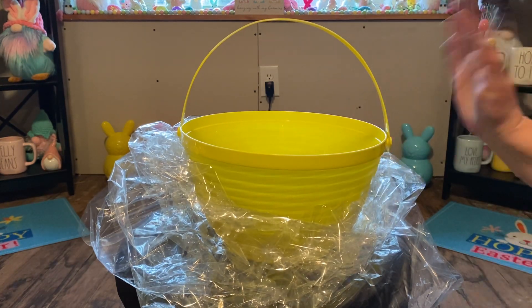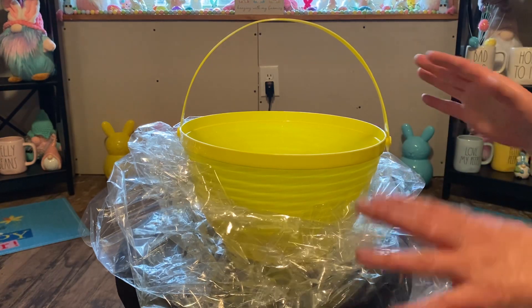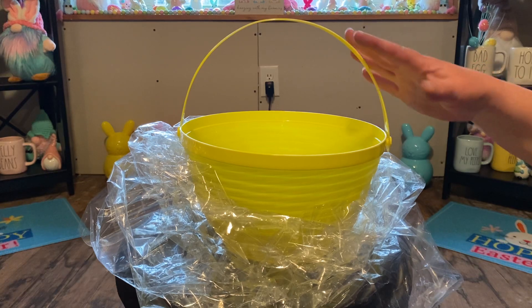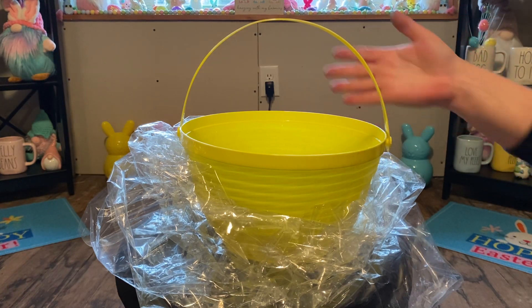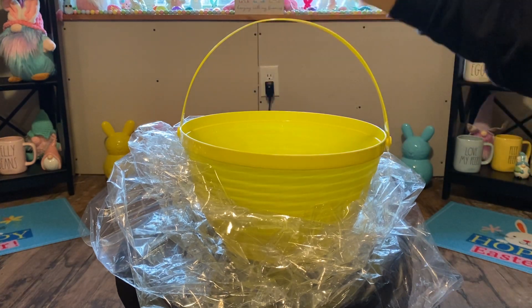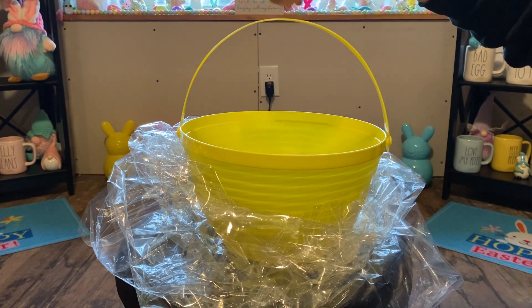Grandpa pretty much is all about chocolate — chocolate, chocolate, chocolate, chocolate. So this is kind of going to be an easy one. But usually if I'm doing something for a small child where I'm putting maybe coloring books and things like that, I will build the basket up all the way around so you can see something from every different direction.